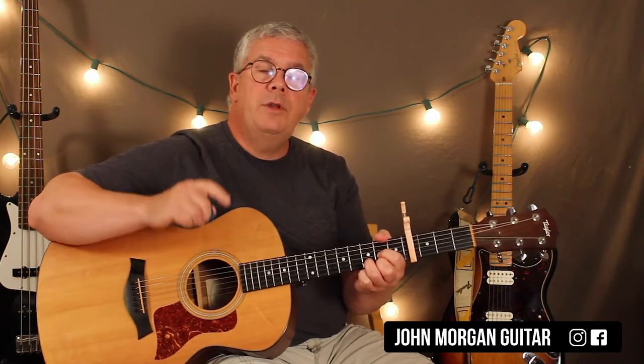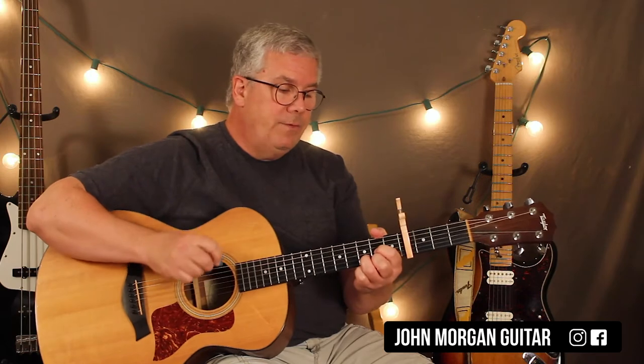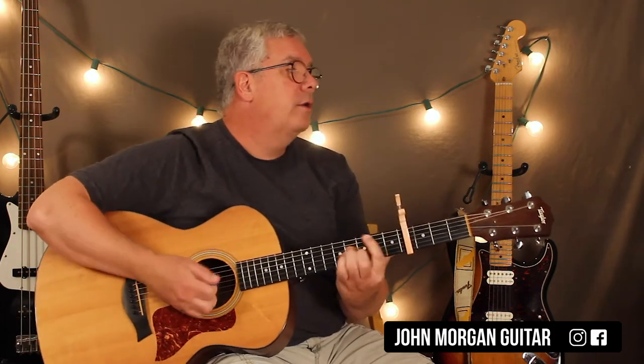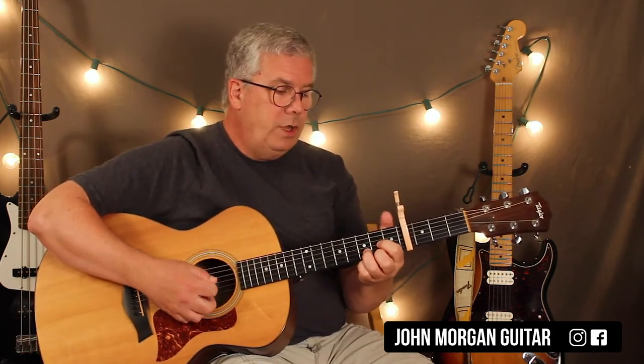The next measure is a bit tricky. He stays on the D chord but just does like half a pattern. So the pattern now is going to be down, down, up on the next few chords. Then an A chord, then a G chord, then a B minor. That little part is the tricky part.